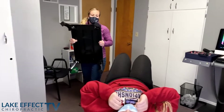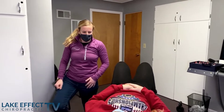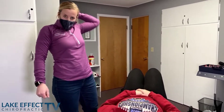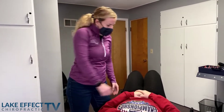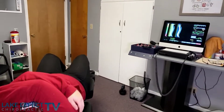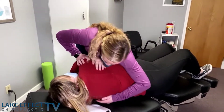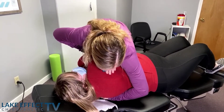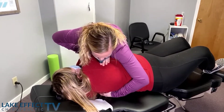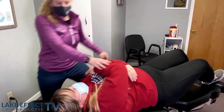We're working on our big three right now — working on some of the muscles, getting the joints moving. And then we always follow up with some sort of exercise to stabilize the area. So let me have you slide down just a little bit. Deep breath in, and all the way out.